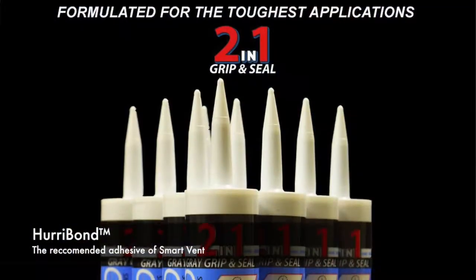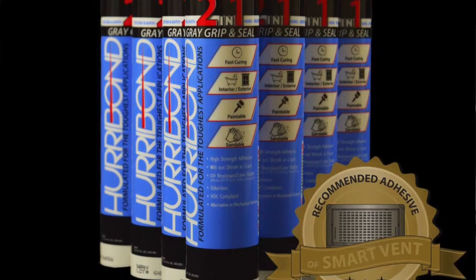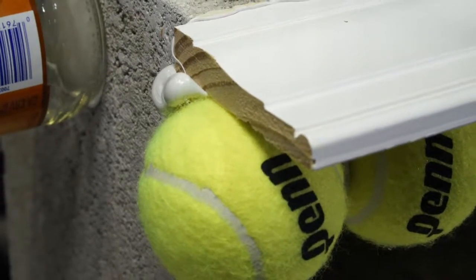Today we're talking about Hurry Bond. It's our new sealant adhesive. It actually is a hybrid — it works like a silicone, it doesn't pull away, and it also works like an adhesive, it sticks to just about every surface. You can see the tennis balls and the PVC and wood actually adhere to the concrete.